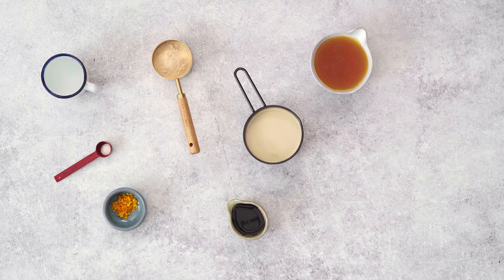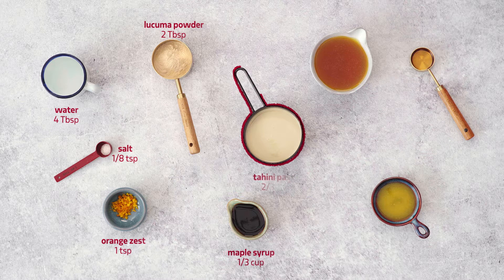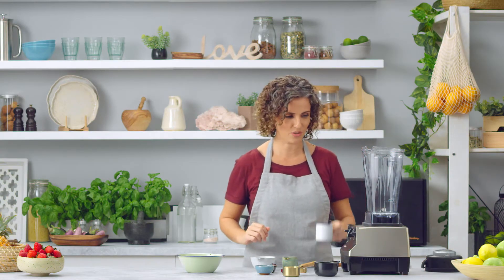Tahini is not only for hummus. How about we create together some orange tahini truffles? Let's get started — in a blender we're going to add water,